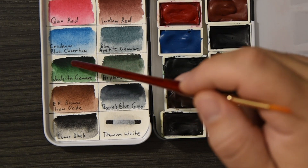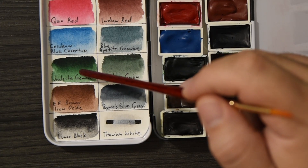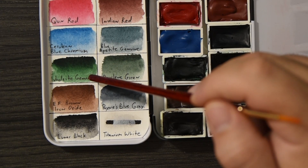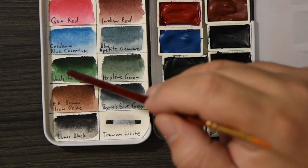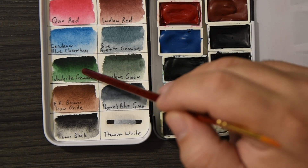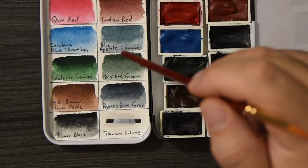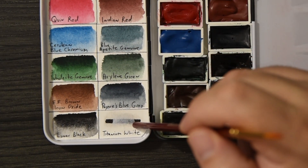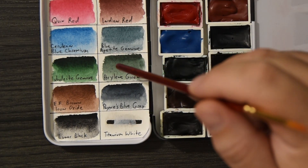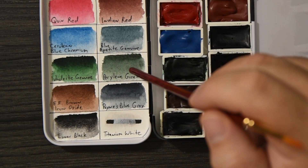Jadeite Genuine is a great green — very dark in mass tone, almost like a concentrated Phthalo Green, and as you dilute it you get a viridian-ish hue with some reddish-brown flecks. It's a beautiful color and I really love it. My favorite green they make is Perylene Green — these are all Daniel Smith by the way, except for the gouache which is M. Graham white gouache. I love Perylene Green and use it for so many things, especially in landscapes.